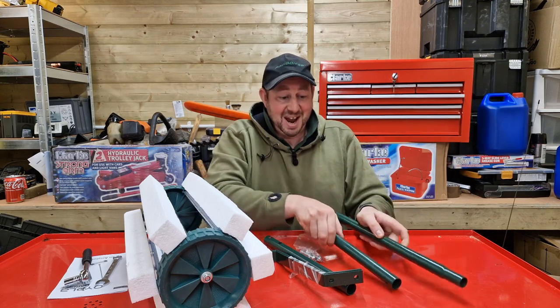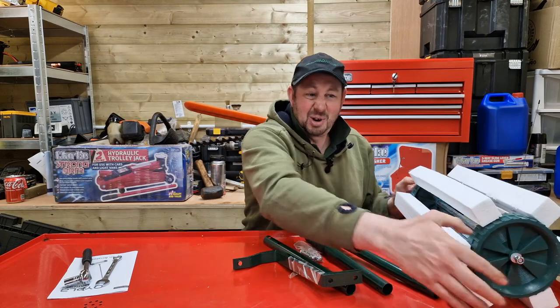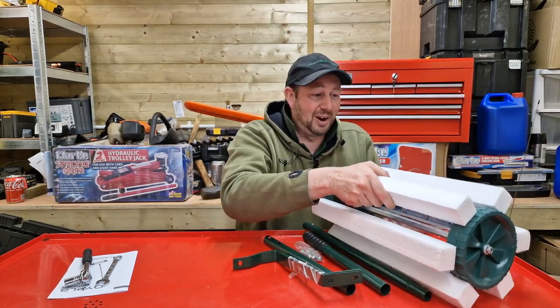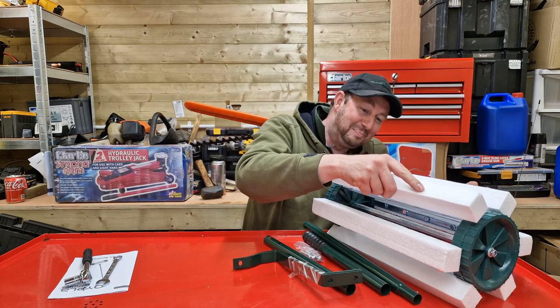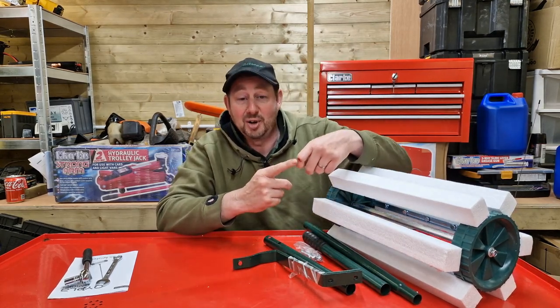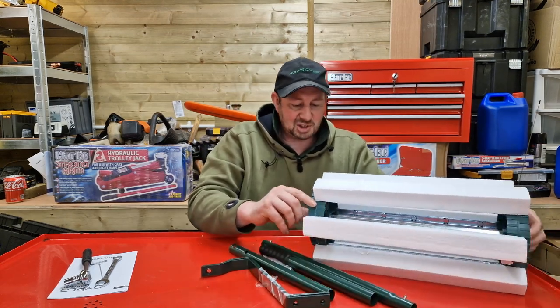Right then, various green bits and pieces. This is the roller. I opened the box and thought I'd get the polystyrene off, and pulled one off - and there are some really sharp spikes. So I put the polystyrene back on while I'm messing around with it, because I already cut myself earlier while messing with something else. Let's get started then.